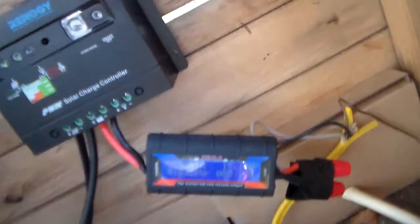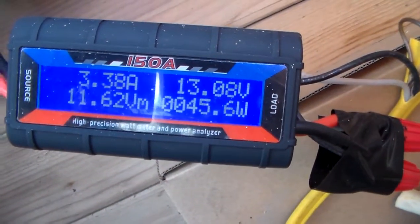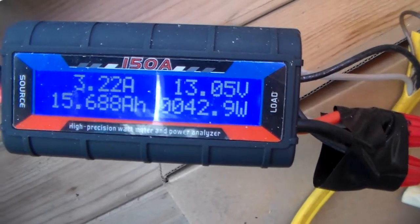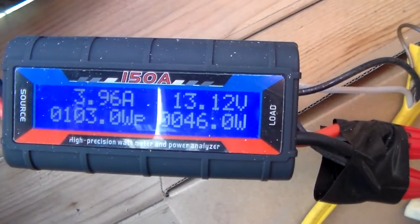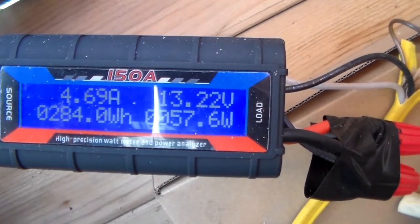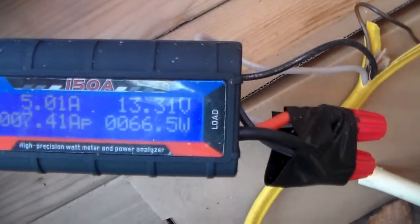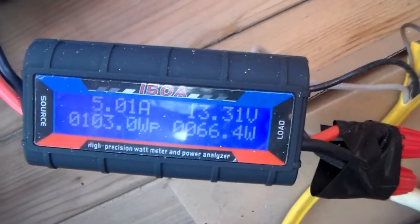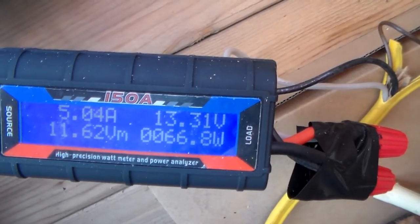Yeah, it's bouncing around a little bit. Just to give you kind of an idea of what the panel does — it doesn't stay at a constant wattage, it bounces back and forth a little bit. But you usually get pretty good wattage out of it. All right, just to give you guys an idea.